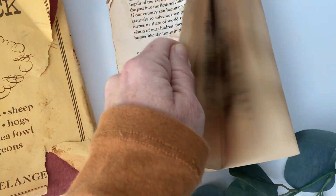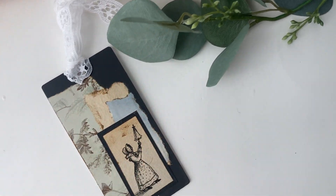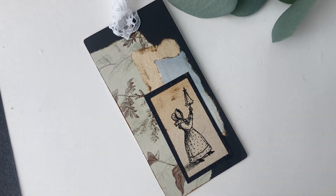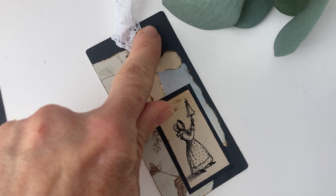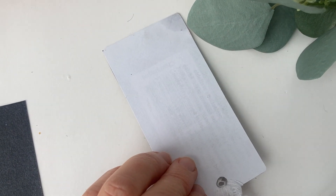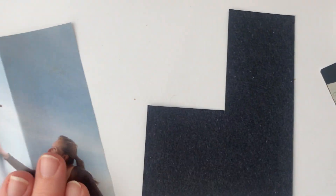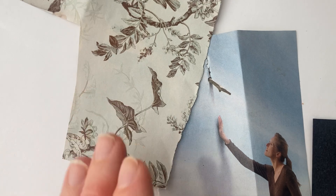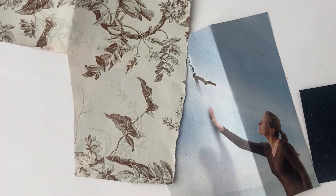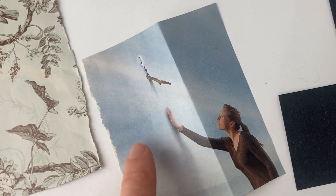I also had in my stash a clothing tag or product tag that was black but had writing on it on both sides that I couldn't use. So I started with that and just covered up the words with some magazine images. These are the magazine images — there's a nice blue background here that's what I was going after.